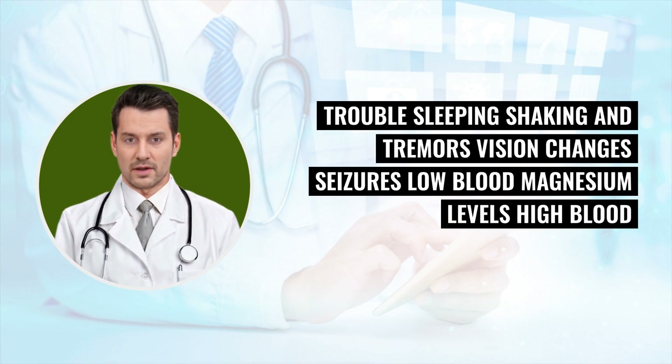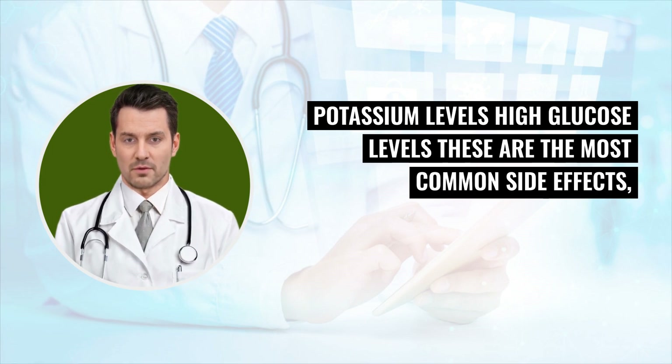Additional side effects include stomach pain, trouble sleeping, shaking and tremors, vision changes, seizures, low blood magnesium levels, high blood potassium levels, and high glucose levels. These are the most common side effects, but there may be others.